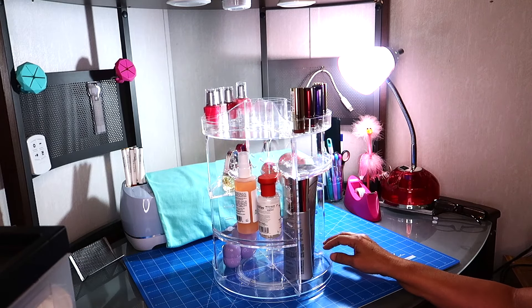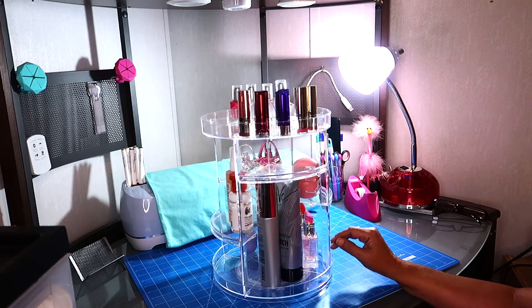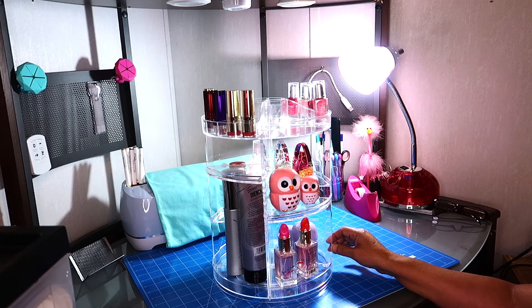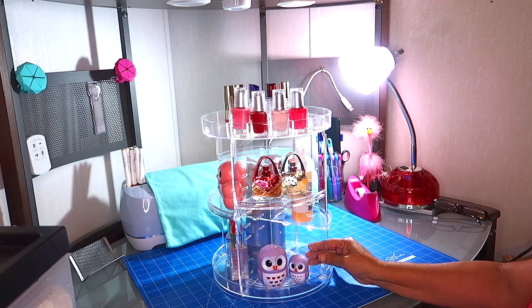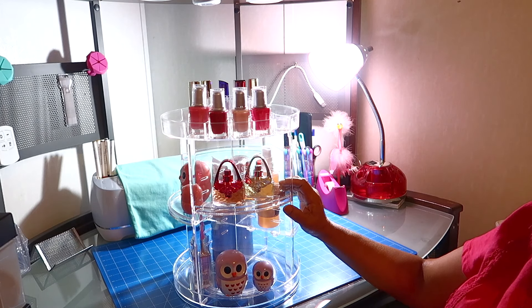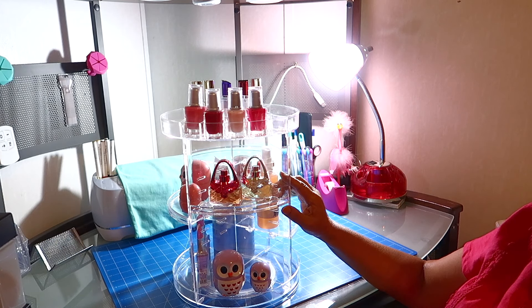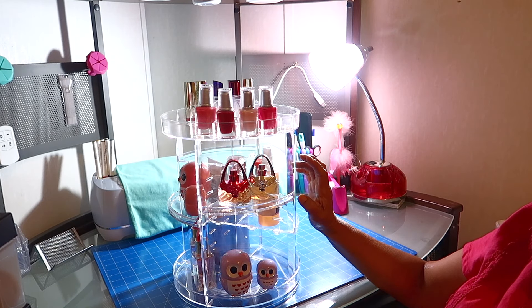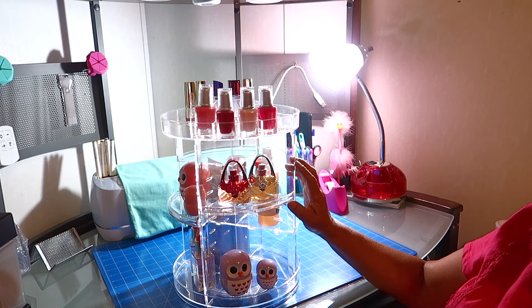So I hope you like this organizer, Angels. It's a 360-degree makeup organizer. You saw how easy it was to put together, and you can use this for anything — you can use it in your bathroom, your office, your kitchen. And the good thing about it is that you can adjust your shelves over and over again to fit your items.